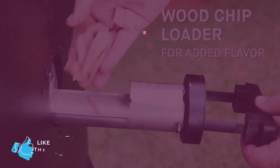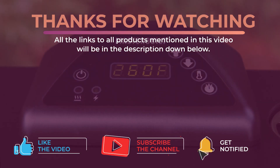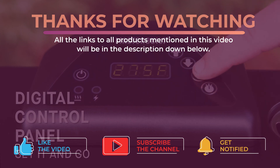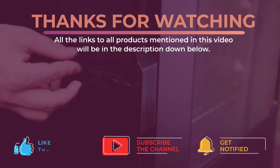Alright guys, that's all for now. Thanks for watching and I hope you enjoyed this video and it helped you out. Don't forget to leave a like and subscribe to the channel to see more videos like this in the future. I hope to see you guys in the next video. Till next time, see you later.